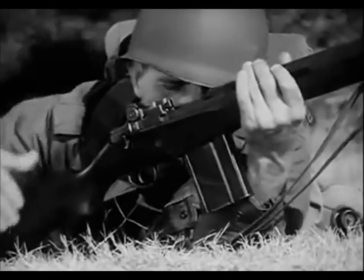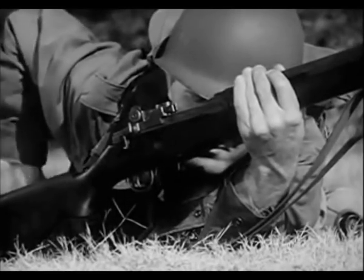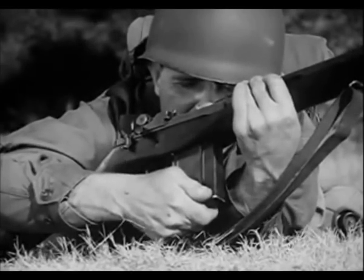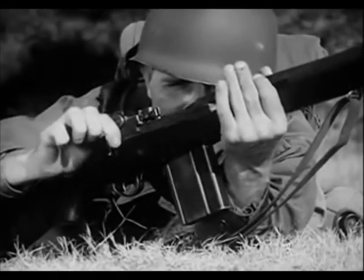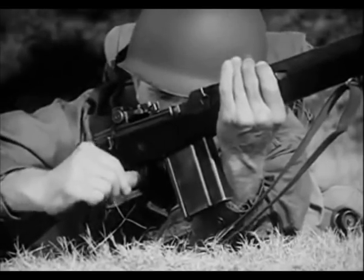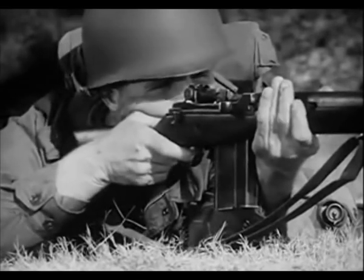The empty magazine is removed and a loaded magazine is snapped into place so that it is engaged by the rear of the operating rod spring guide and the magazine latch. Now allow the operating rod spring to force the operating rod forward, carrying the bolt with it to chamber the first round and lock the bolt. The rifle is now cocked and ready to fire when the safety is off.